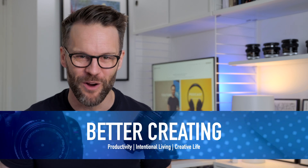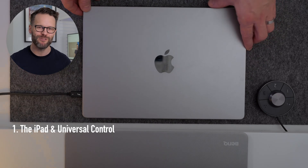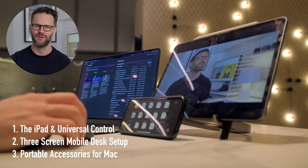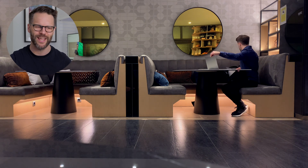Hi everyone, it's Simon. Welcome or welcome back to Better Creating, where I'm collecting ideas, tools and tech to simplify productivity and creative life. Today, building truly portable desk setups — maybe we really can now have the best of both worlds. A one-cable connection desktop alternative and a no-cable productivity powerhouse on the road. Three-screen working in a Barcelona hotel room? Yes, please.